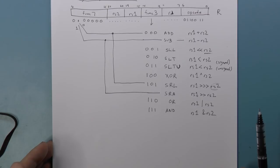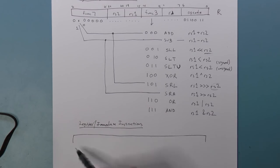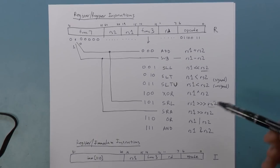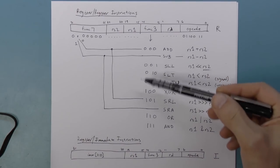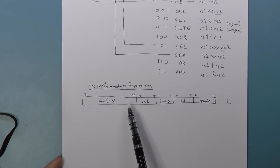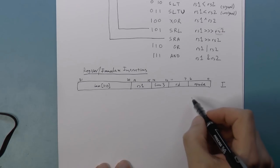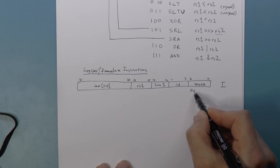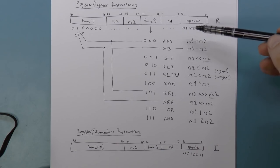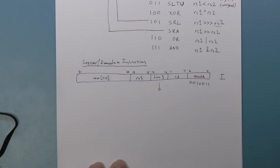There's also the I-format instruction — the register immediate instruction. It's pretty much identical to the R format, except there's no RS2 and func7. Instead, those are replaced with a 12-bit immediate value, always treated as a 12-bit signed immediate. The opcode for register immediate instructions is 0010011, differing from register-register only in bit 5. The functions are pretty much the same.